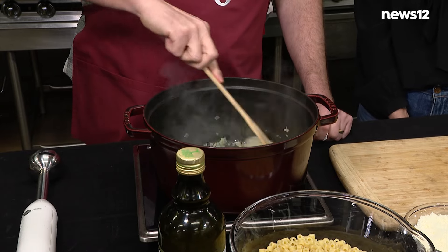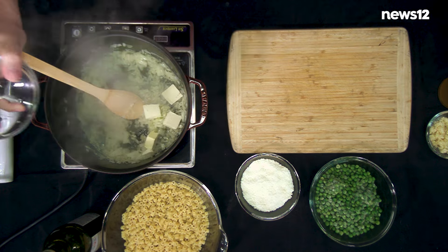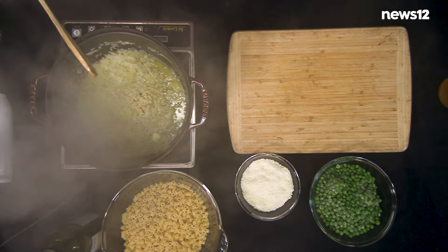Peas love onions. We let them get a little color on them and then butter. Salt and pepper, right? We're grinding. Garlic. That's all you need.